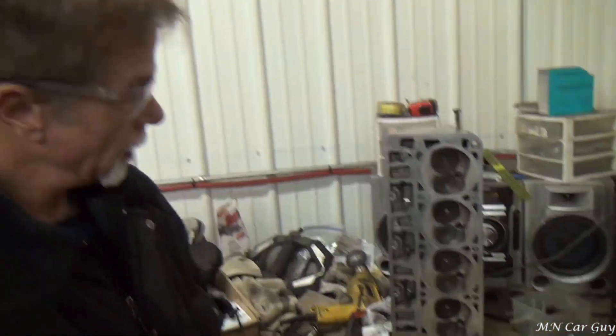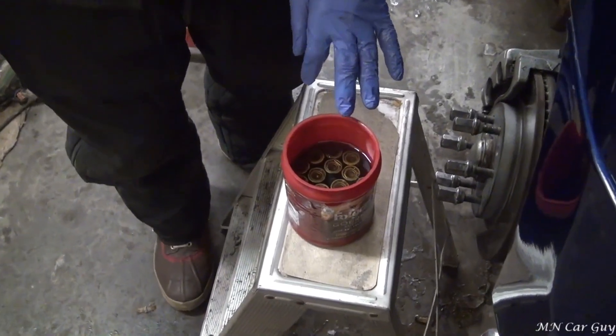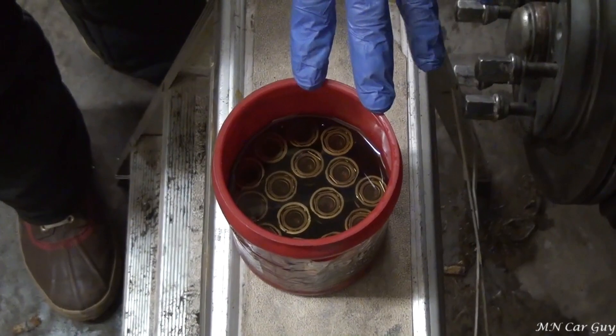It seems as though that the head is clean now and ready for installation. We'll do the same thing to the other head and hopefully they'll seal — they should. The idea is to pre-charge, pre-load, whatever, the lifters. So what we do then is we got them completely immersed in the oil.